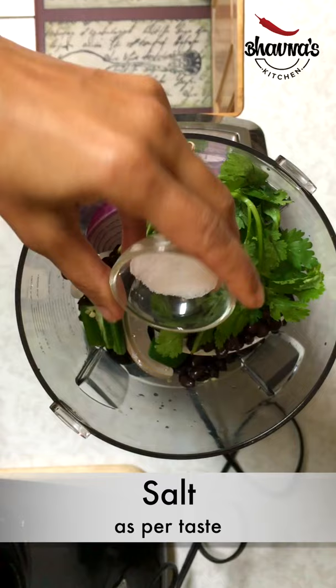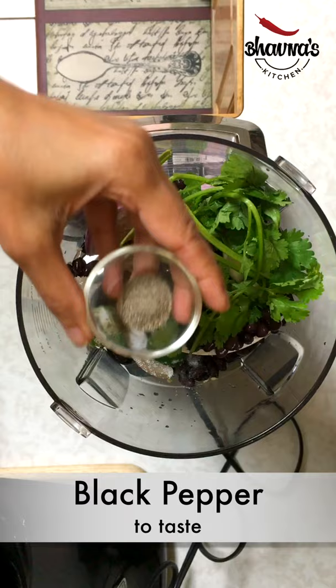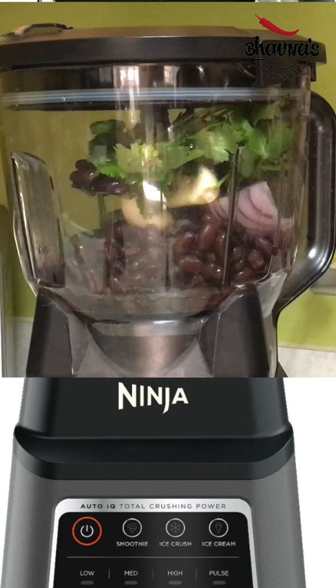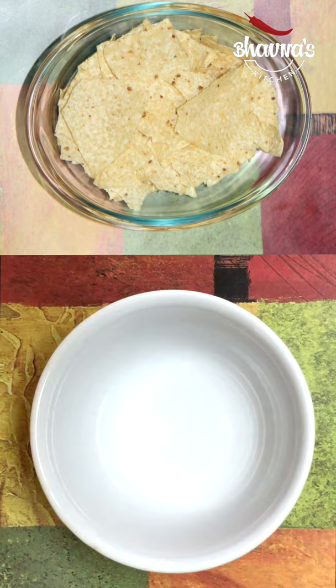Add ground cumin, black pepper, vinegar, and olive oil. Put the lid on, run the processor, then take it out into a bowl.